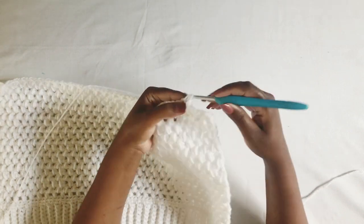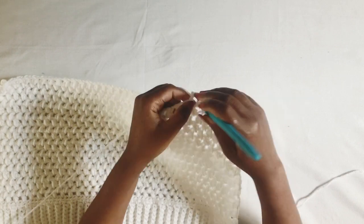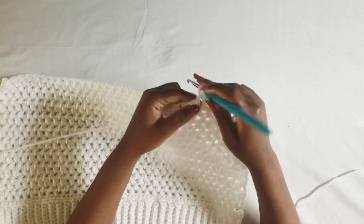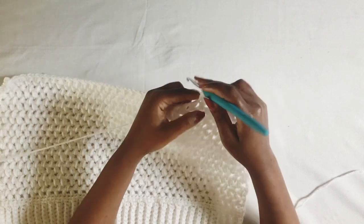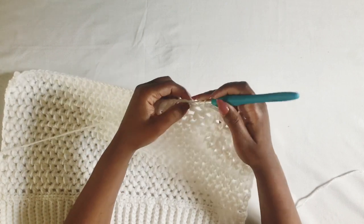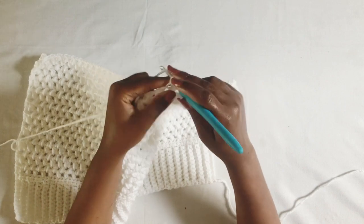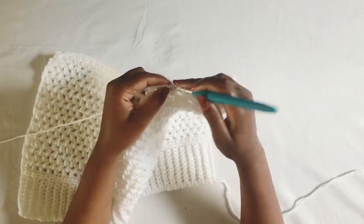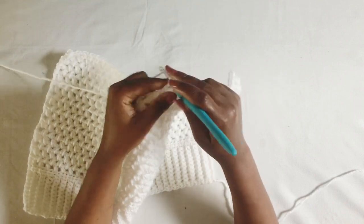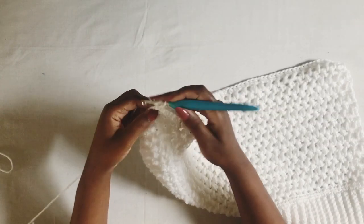Here it is important that when you're working half double crochet at the end of the row, you end up with the exact same number of stitches as you started with when you worked your first half double crochet — the same number of rows you have for your ribbing. Just make sure that's what you have, otherwise your work is going to look skewed. I am now at the end of my row.